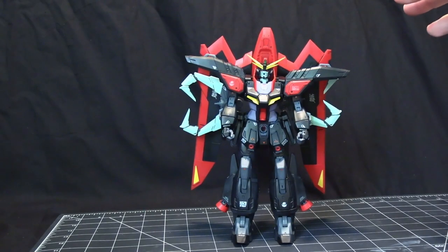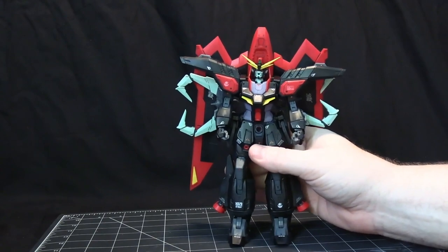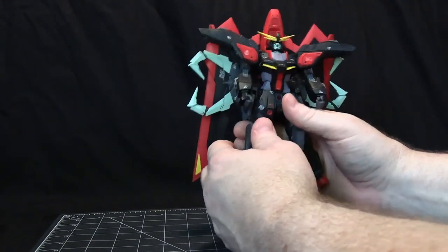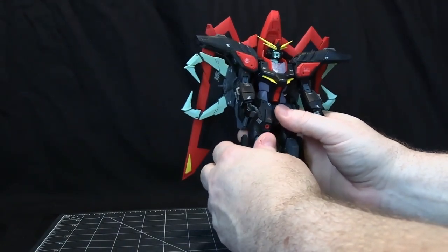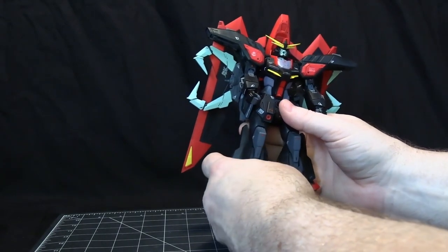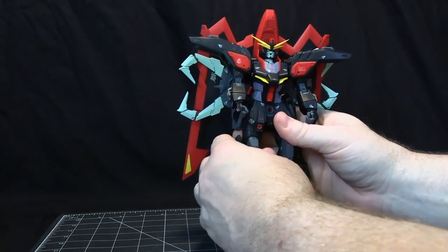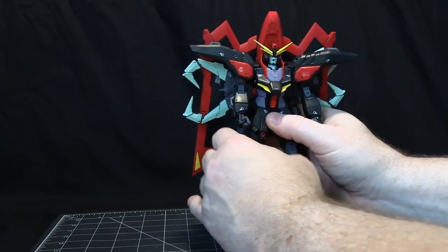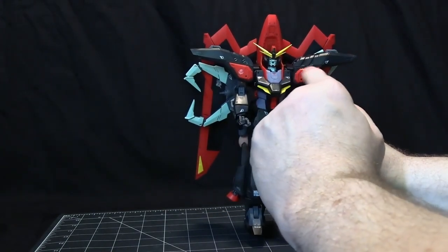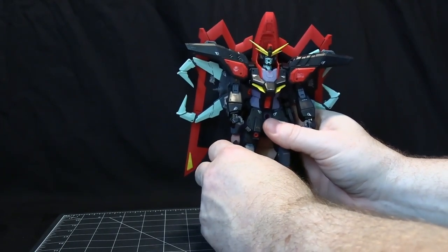Here is the completed Full Mechanics Gundam Raider from the Gundam Seed series. This is a pretty decent model. This is the first Full Mechanics that I've done - this is one of the newer ones. The earlier Full Mechanics were all of Iron-Blooded Orphans, and then they decided to do a few Seed ones. In fact, they've got a new one coming out towards the end of the year. They've also started doing some Full Mechanics for Witch from Mercury - they've got the Ariel coming out as well.